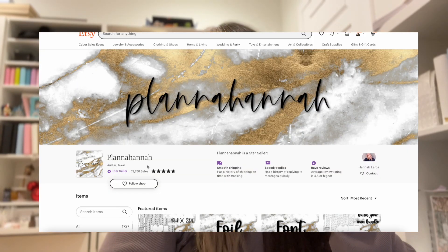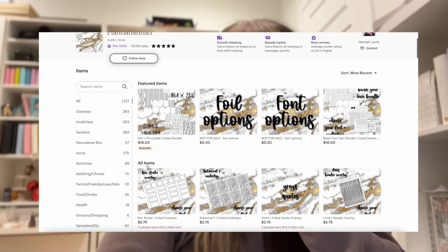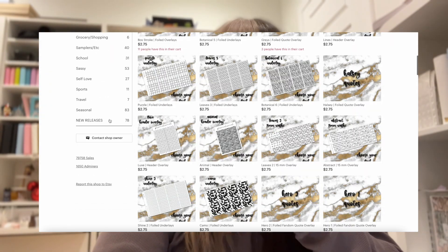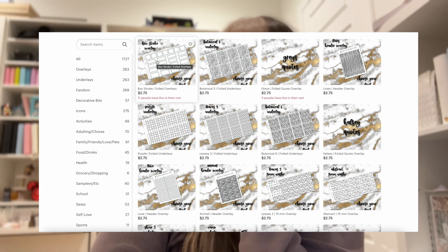Hi everyone! Today we are shopping the Planahanna sale. Right now, as I'm filming this, it is just up for loading carts, but I figured that's the perfect time to film this because all y'all can load your carts too. She's doing 50% off, which is actually insane. So we are going to go through and load my cart for the sale. She has a bunch of new releases — I will leave her new release video linked down below — but let's go through and see what is good and what I'm going to place in my cart.